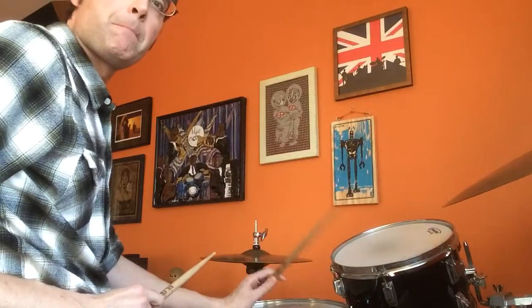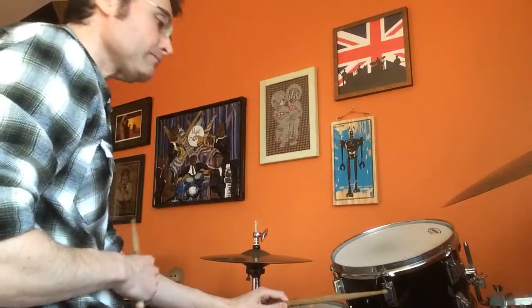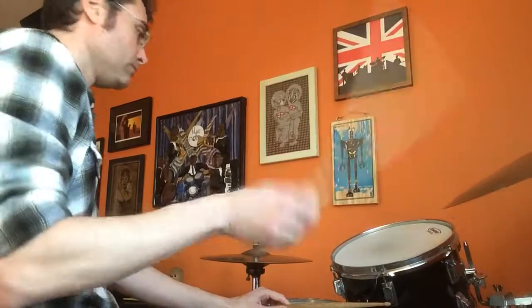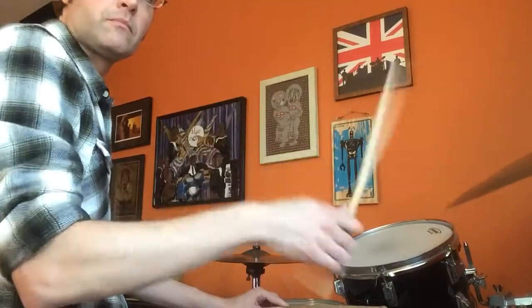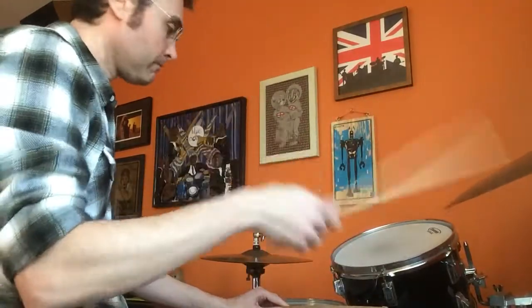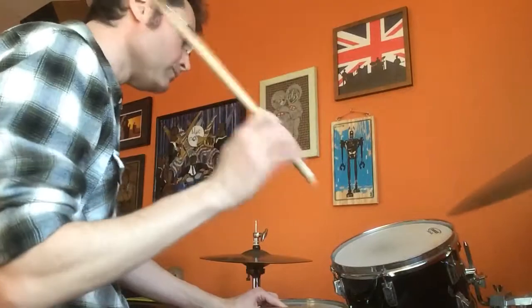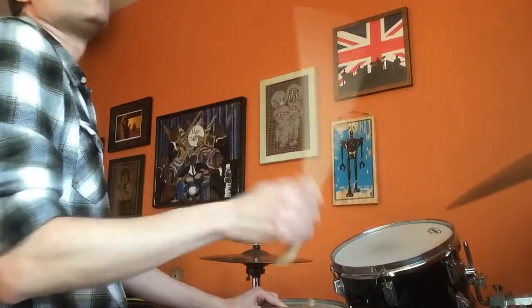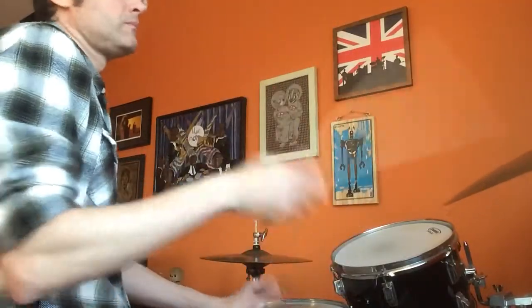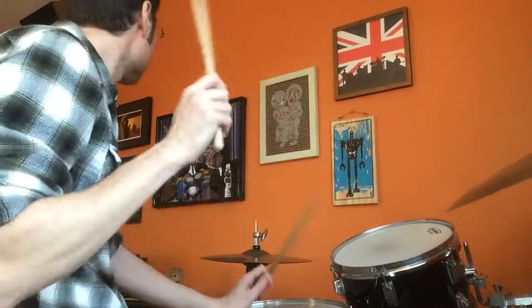The other thing you can practice is a cross stick on the snare drum, and that's going to be on beat four. Here it is.